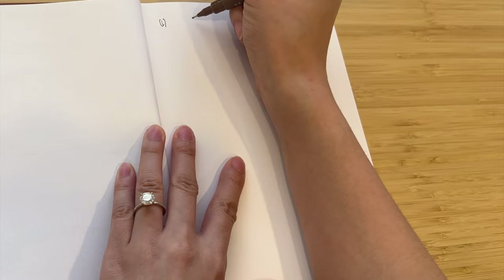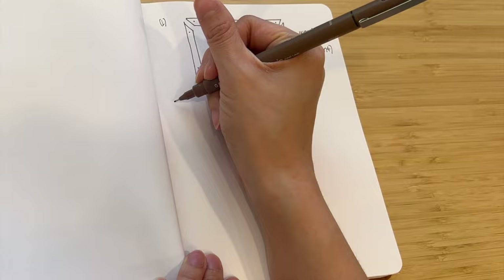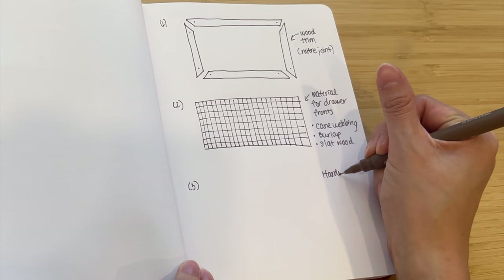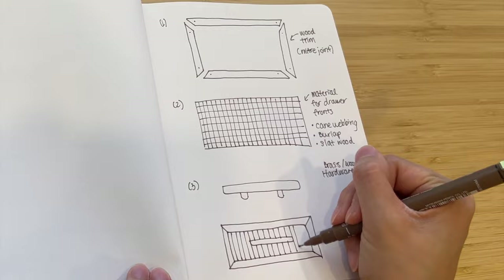You can actually follow these steps for any types of furniture, including dressers that look similar to the IKEA Tarva. The first step is to build a wooden frame onto your drawer front, then pick a material like burlap, cane, or even slat wood to attach to the drawer front. Lastly, if you choose to do so, you can upgrade the hardware — I went with brass — and if you combine all three steps you'll get a look similar to this.